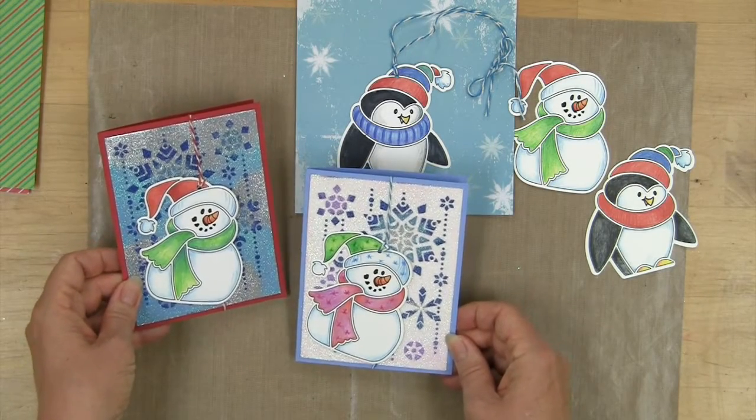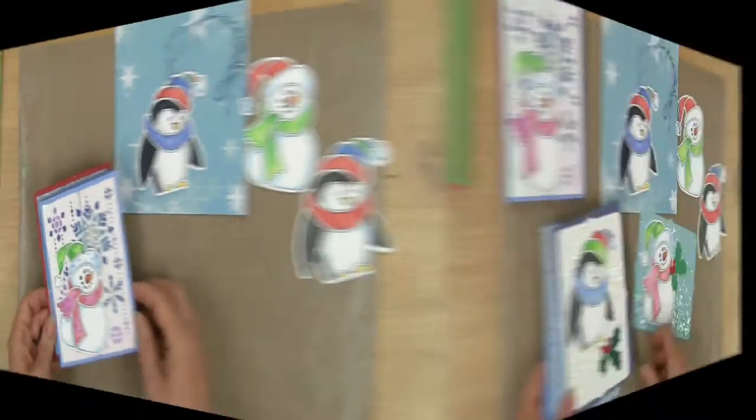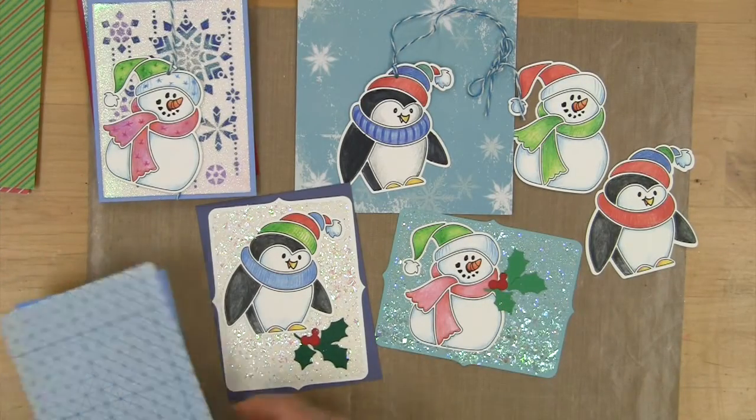These have lots of fun glitter in the background that I did with the double glitter technique using the stencils — another really fun and easy thing to do.